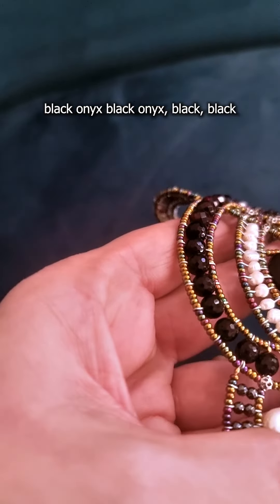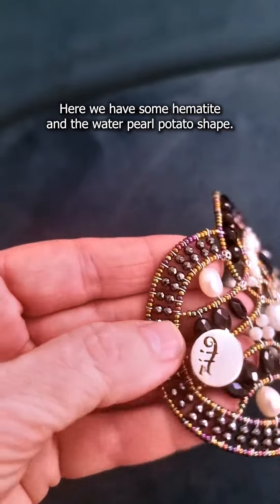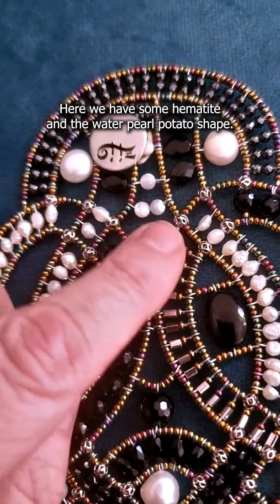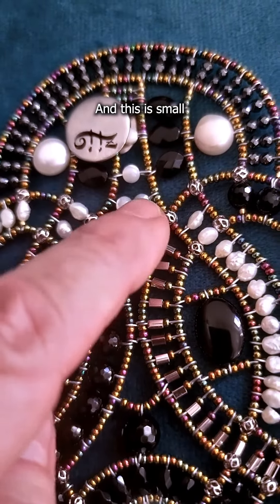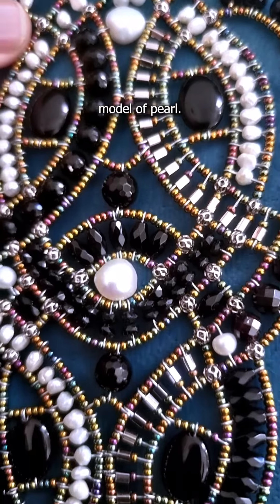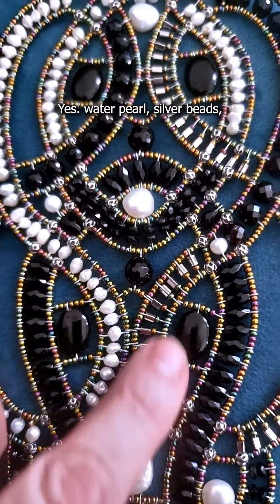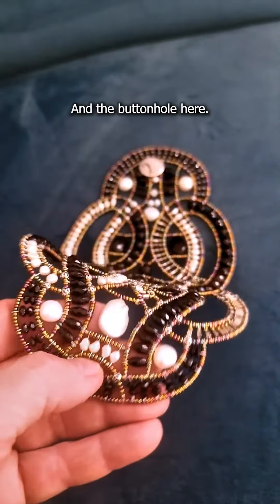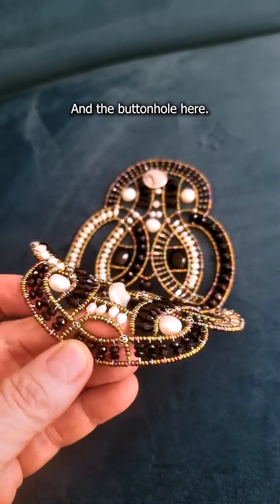Here we have some small black hematite and water pearl in a potato shape. This is a small model of pearl — water pearls — with silver beads, and the buttonhole here.